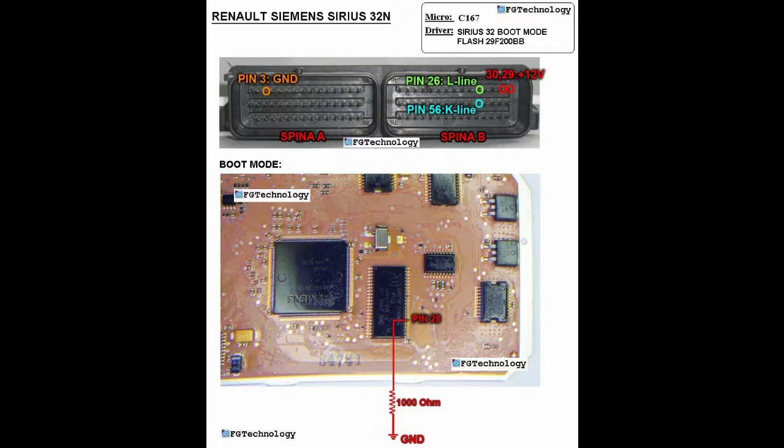After we finish wiring the ECU, we have to follow the instruction in the Galetta software. When the Galetta software asks us to ground pin number 28 on the flash chip through a resistor of 1k, we should apply ground through that resistor and follow the software instruction. After this operation, the ECU is set into a so-called boot mode, and the ECU will start to react to the software so the reading or writing process can be started.